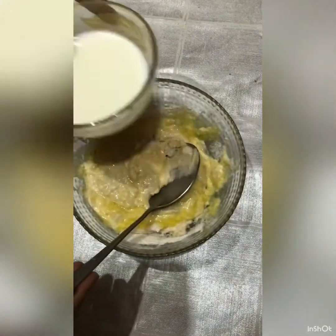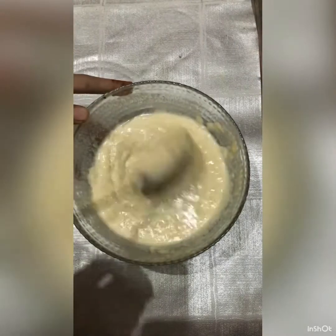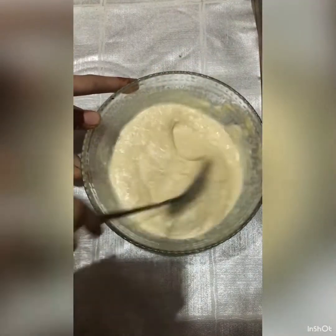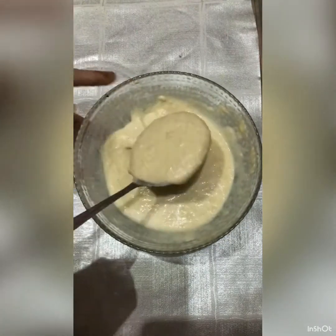And add some milk — it is very important to add. I am also going to add some water because the batter was very thick.